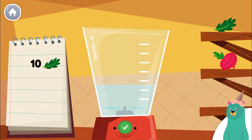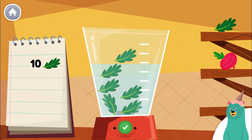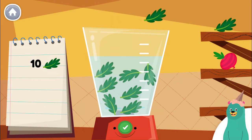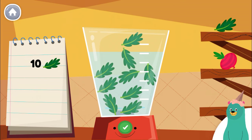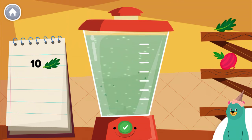Follow the recipe on the notebook to make a smoothie. Press the green button when you are done. Put 6 more pieces of kale into the blender. You blended ten. Looks yummy!